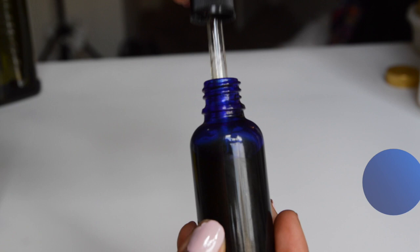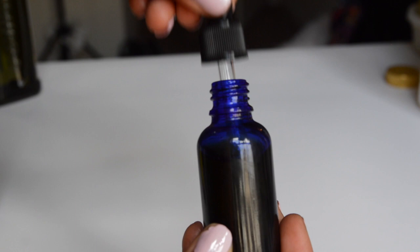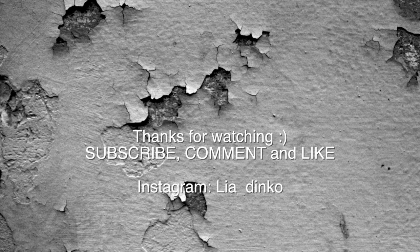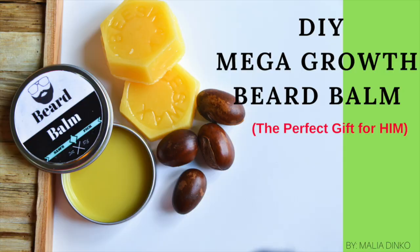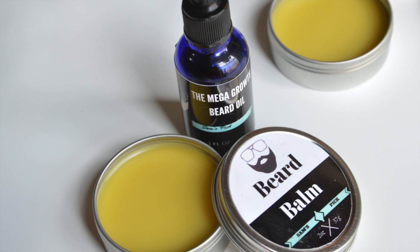If you guys like this video give it a thumbs up, subscribe, and share with your loved ones and friends. Make some for your boyfriend, make some for yourself — share the love. Let me know if you use oils for your beard and what kinds help it grow or keep it nourishing. Thanks for watching! Also, if you haven't checked out my video on how to make the mega growth beard balm, check that out and use both for maximum results.